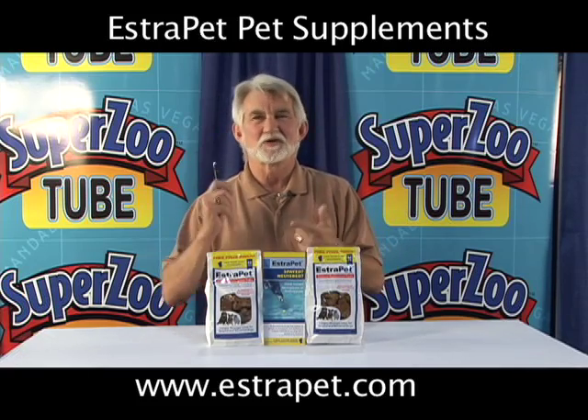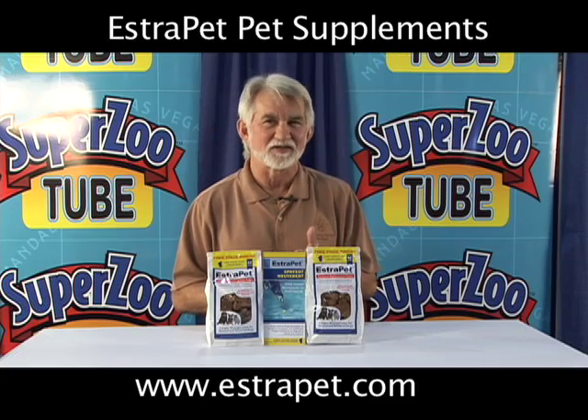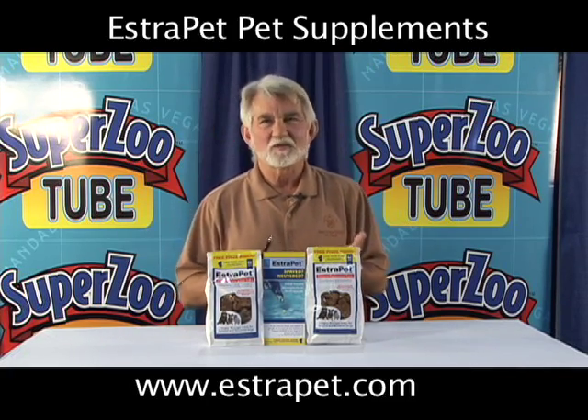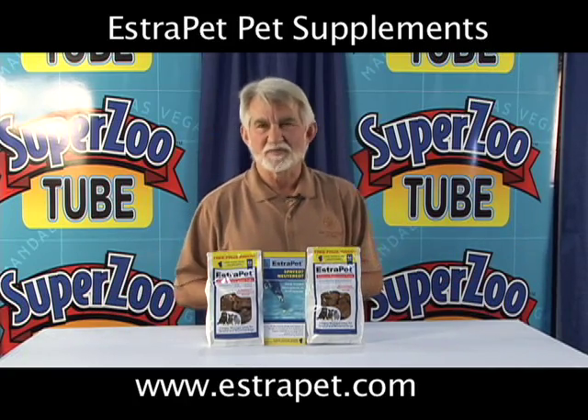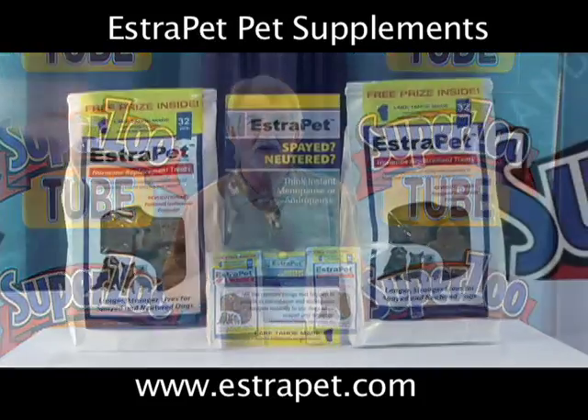Bones get softer, joints get inflamed, eyes, cognitive function goes down the tubes, bladder control isn't what it once was, and we have an increased predisposition to cancer. So what is Estropet? Estropet really then is the answer for the spay and neuter problem.